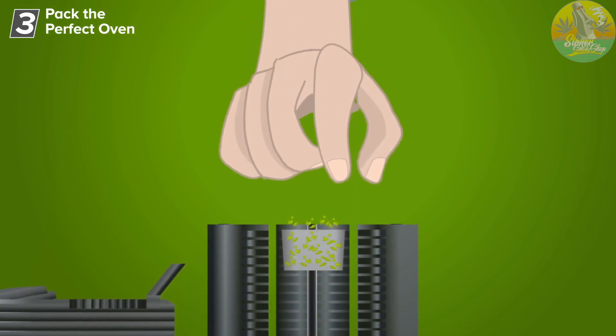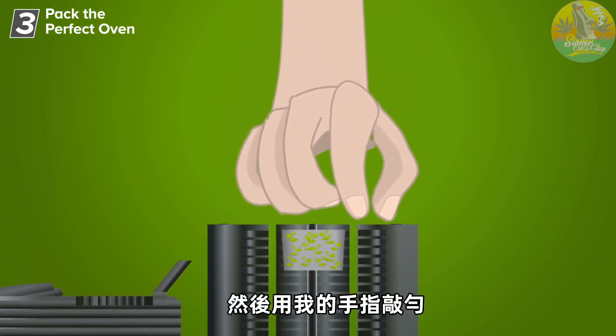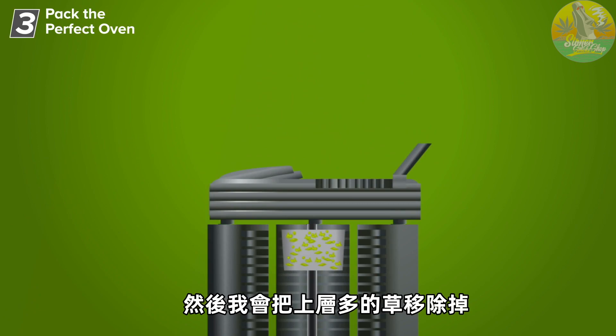What I usually do is overfill the chamber, then tap with my finger to make sure it's even. Then I would remove excess herbs from the top of the oven.